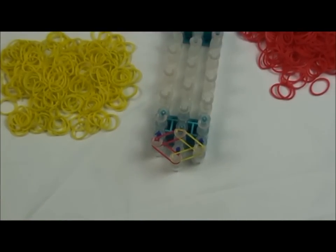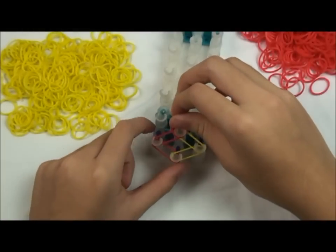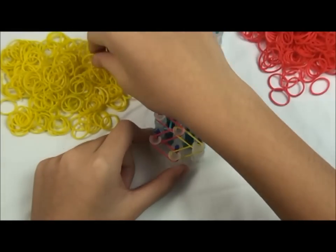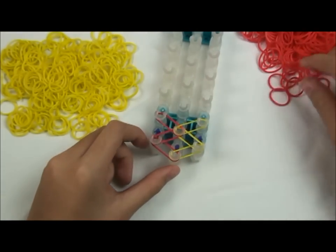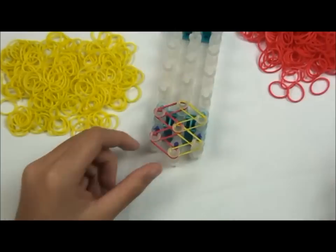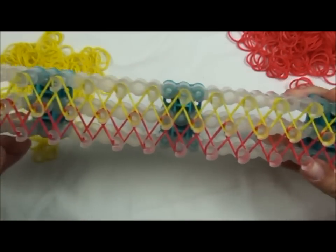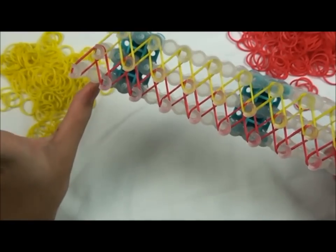I'll do it again just in case you didn't catch that. So we're going to start from this pin and move like this and put it here, just like that. Then like this, and like that. This is what it looks like when it's done — I only left one here, so you'll see why later.